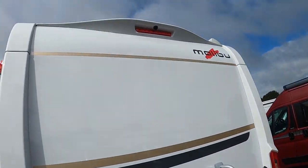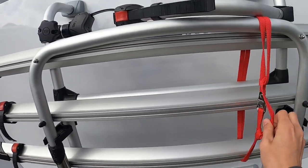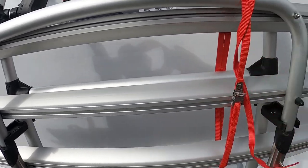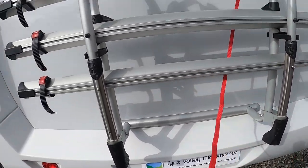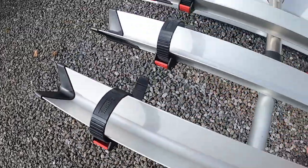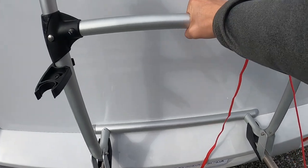Coming round to the back of the vehicle, you've got your high-level brake light with your reverse camera in there. Your bike rack: simply loosen this strap off. You'll be able to pull the bike rack down — there are rails for three bikes. Put your bike through here, through the spokes, and tie the wheels down to the rails. Put your arms on through the crossbars of bikes one and three, and there's a second arm for bike two.